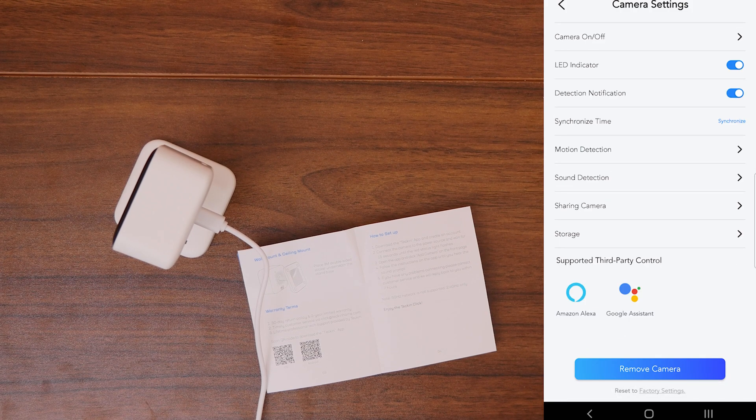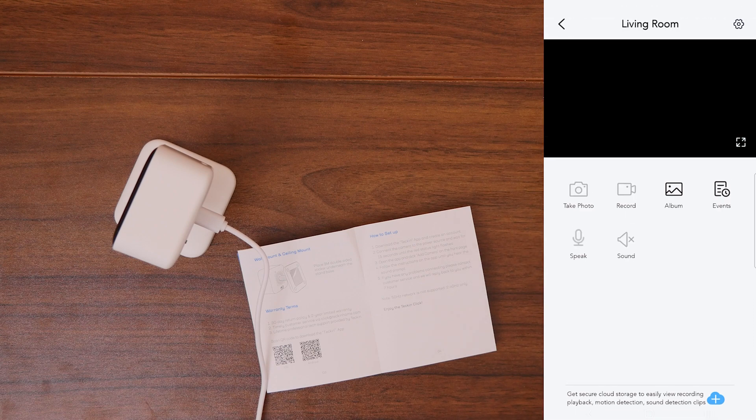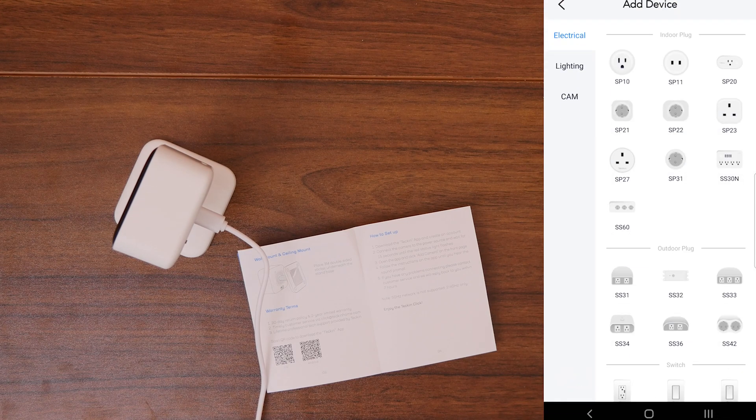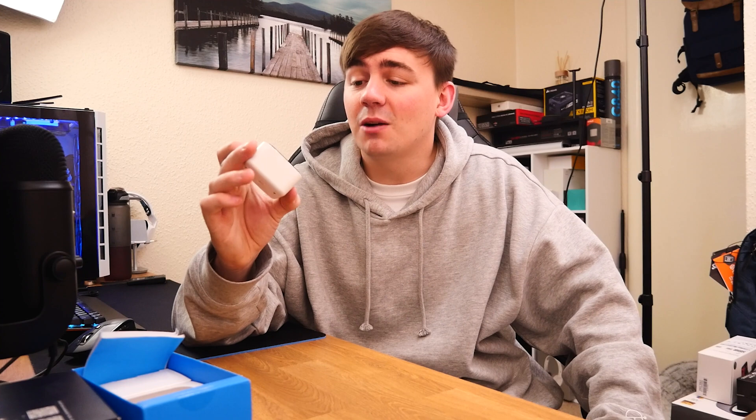Another great thing is that these cameras are supported by third-party smart home control — specifically Amazon Alexa and Google Assistant. So even if you don't want to use the app, you can control this camera via your Google or Amazon Alexa device, which is extremely nice to see. And if you want to add another device, just go to Home, click new device, and you're good to go.